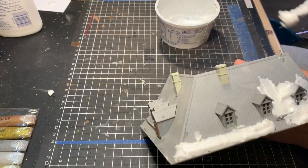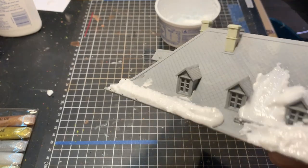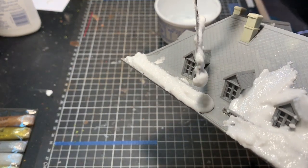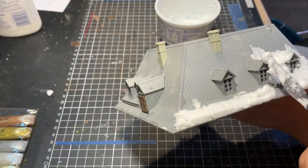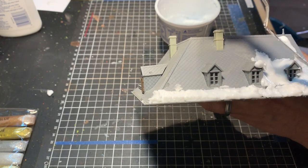In time it does start to form up with sort of nice rounded edges — that's ultimately how it ends up. Then you go with your snow flock over the top of it.